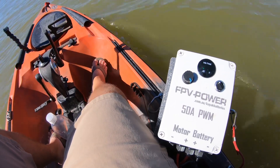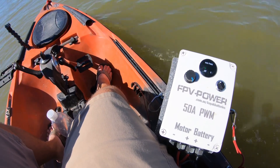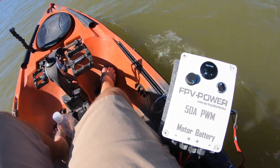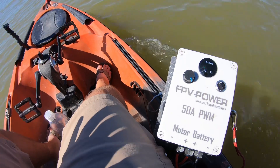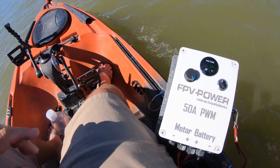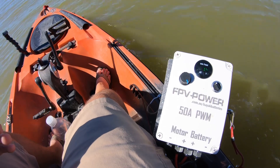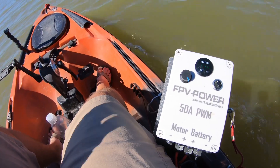I'm a DIY guy but I am not a DIY electrical guy. I don't know hardly anything about electronics when it comes to wiring. I can program a depth finder no problem, but wiring things up is not me at all. So I went ahead and spent the money on this just for peace of mind.